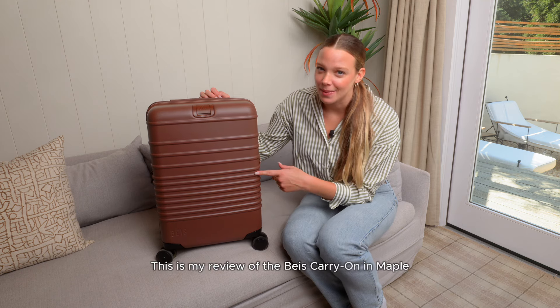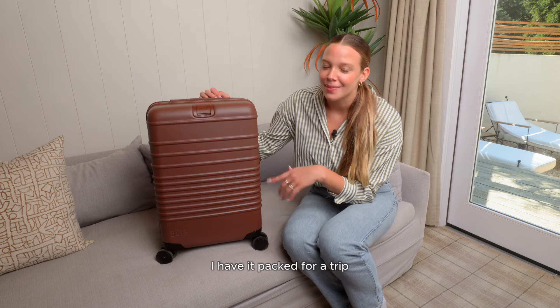This is my review of the Base carry-on in maple. I haven't packed for a trip so let's unpack it together.